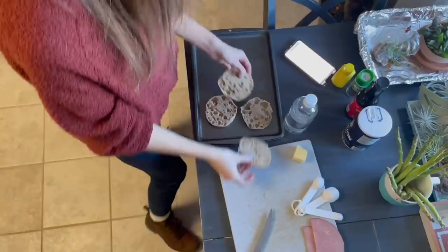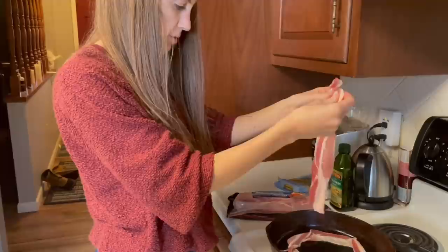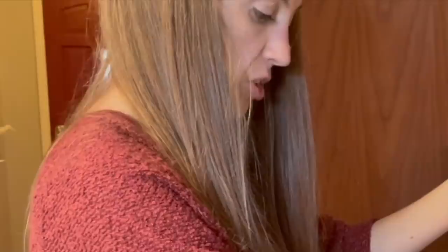The only other thing we're going to need to do with these is put them in the oven. We're going to kind of toast them under the broiler and then take them out and put butter on them. I also really enjoy adding asparagus as a side for eggs benedicts, so I'm going to try cooking the asparagus in the bacon.